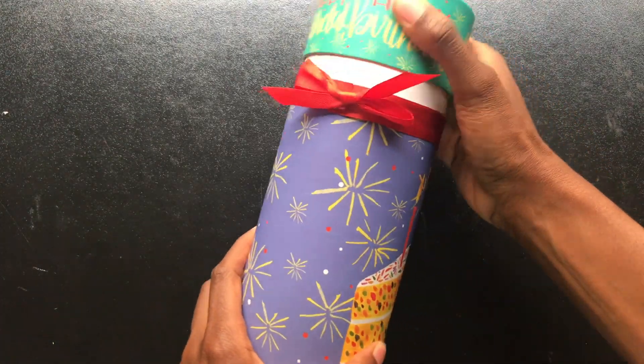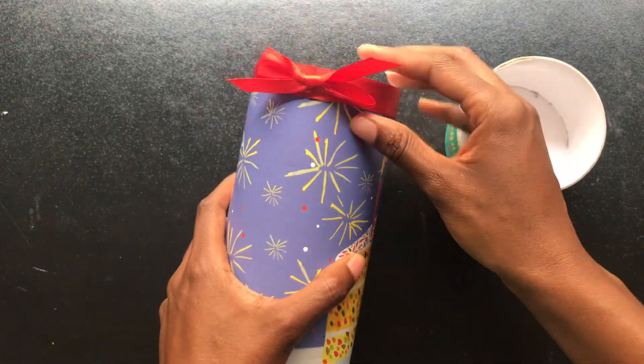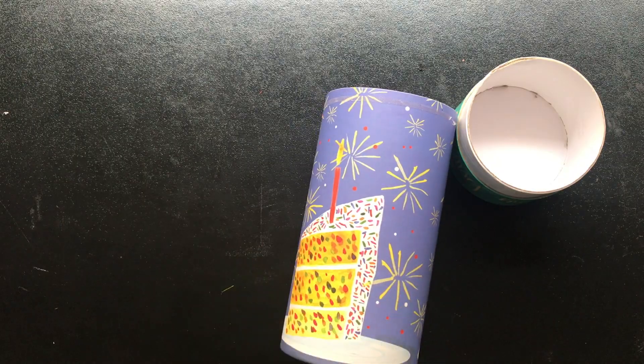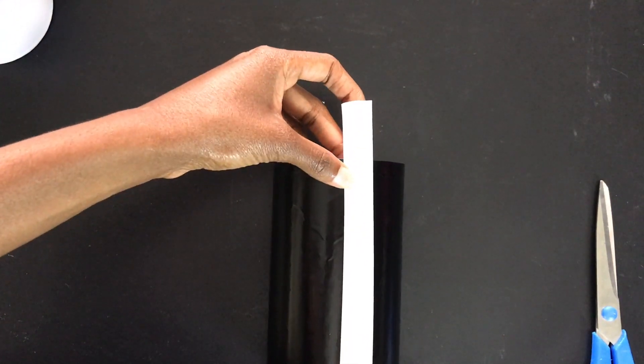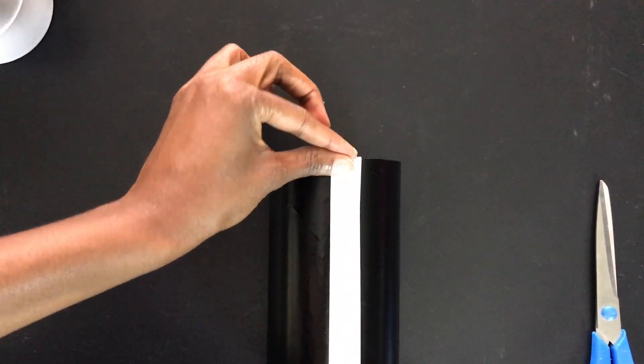To get started, we're going to remove the top and then we're also going to remove the ribbon. Next, you want to go ahead and spray paint your gift boxes either black, white, or gold. Once that's done, you'll go ahead and grab your electrical tape or your decorative tape.